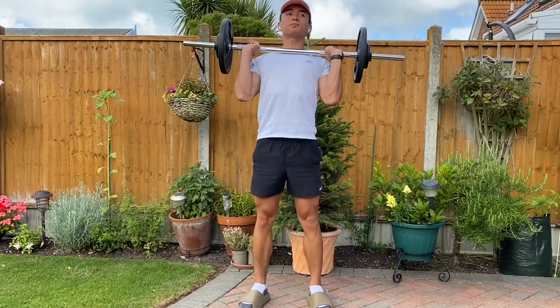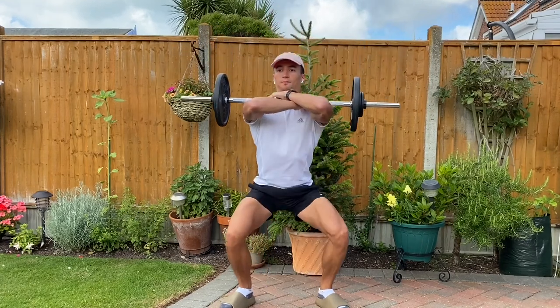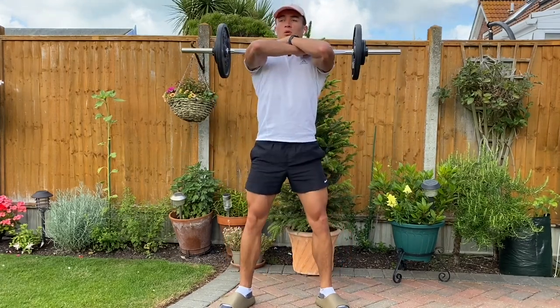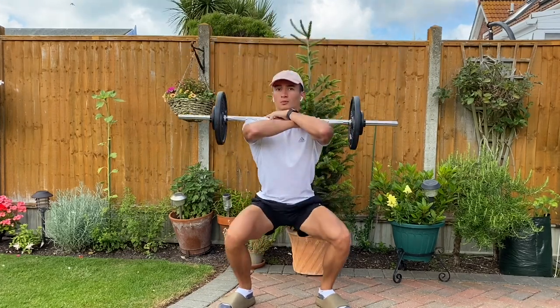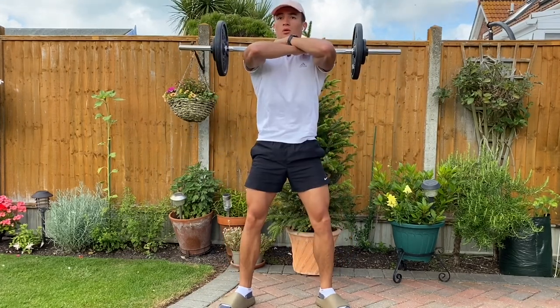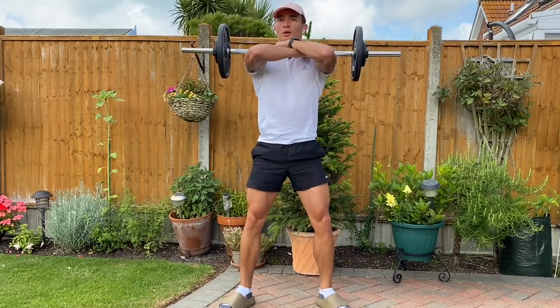The third and final variation isn't really a variation — it's more a form you're not used to. For me, it's front squats. You'll see at the end when I try to dismount the bar I have no idea what's going on, but yeah, just a variation you're not used to. Give it a go.